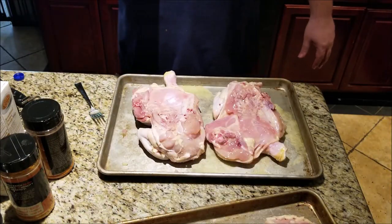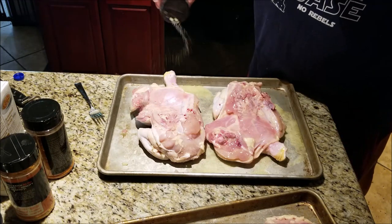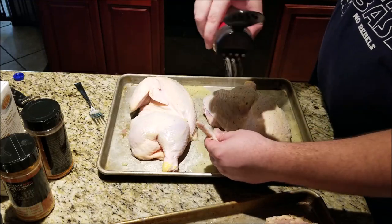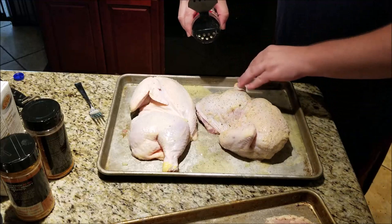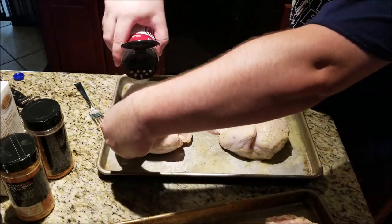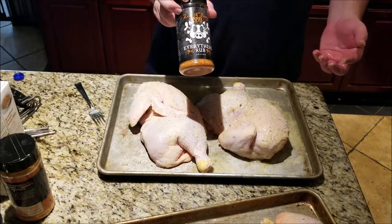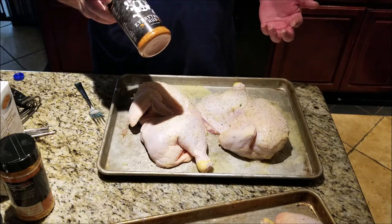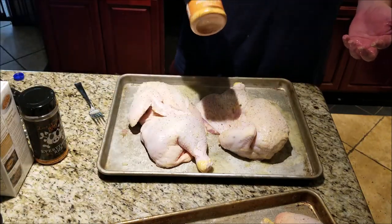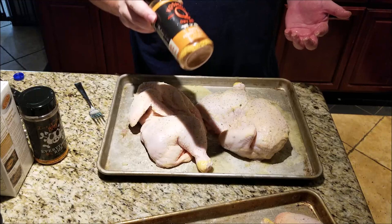Now we're going to do our rubs. As a base layer again — salt, pepper, garlic. When you're doing the front, make sure you lift up the little arm there and get under there, get it all over the skin. This is where all the flavor is going to come from — make sure it's everywhere. At this point I'm going to treat the birds a little different. One of them is going to get Loot N' Booty Everything Rub — a local Arizona guy, he goes all over for Green Mountain, killer rub. And then on the other one, we're going to use my favorite right now: Cosmos Sweet Honey Pecan. I pretty much put this on almost anything, but for chicken, this is my go-to.